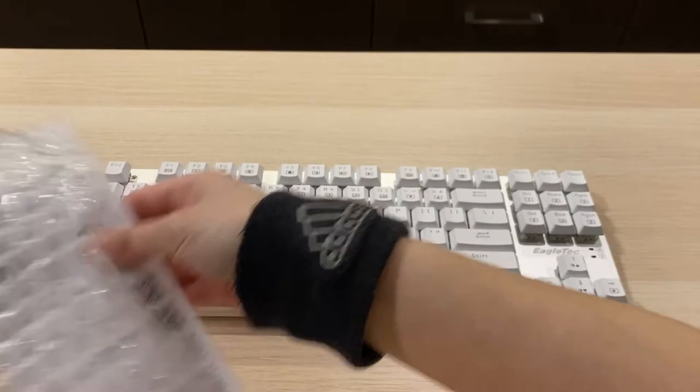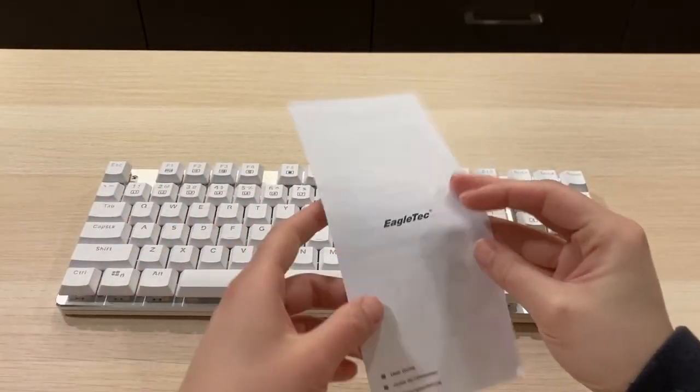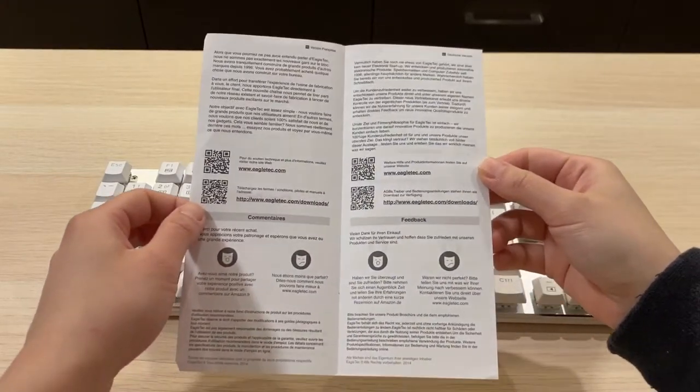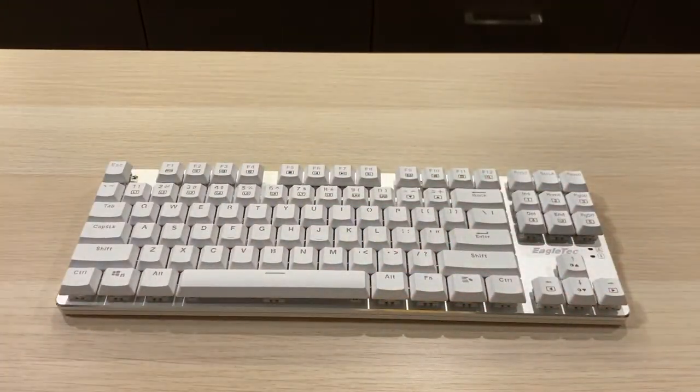The keyboard also comes with a user guide, but it doesn't provide any info except telling me to check out their website to download the real manual. Let's quickly go through it.